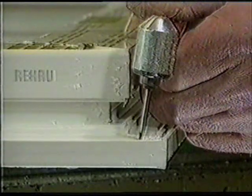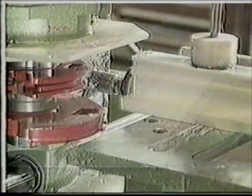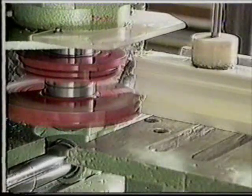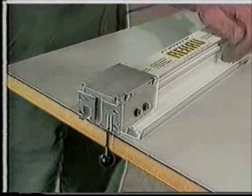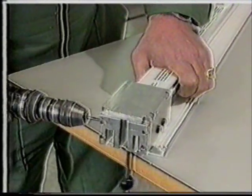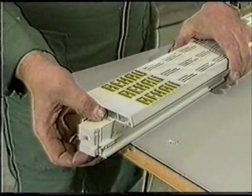The groove for the seal is also routed. If a transom or mullion is to be used, the faces must be milled so that they match the rebate of the frame. Holes are made using a jig, then the connector is inserted and screwed into place.